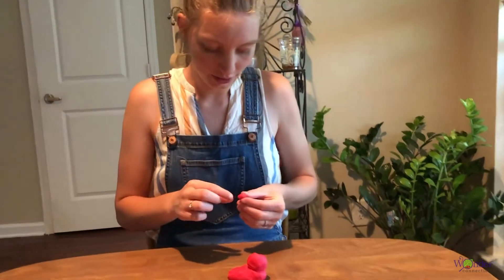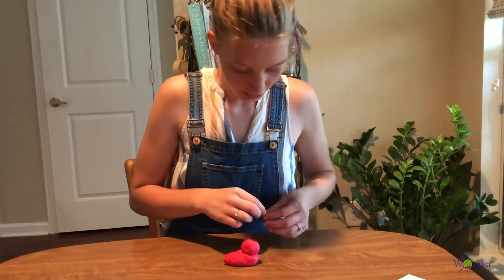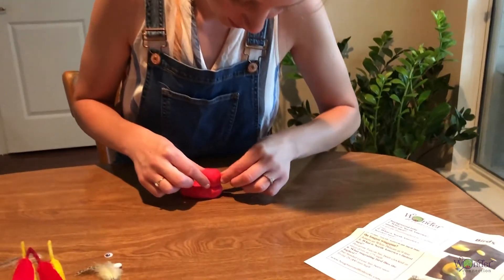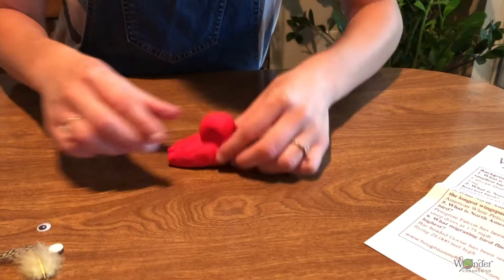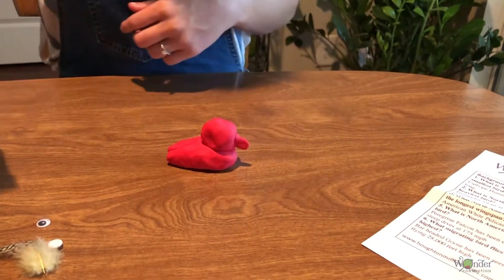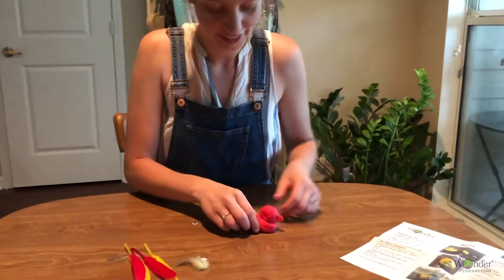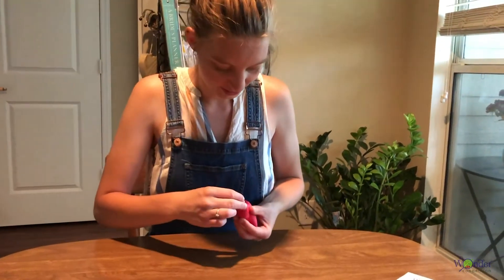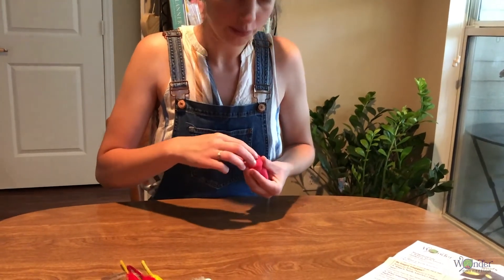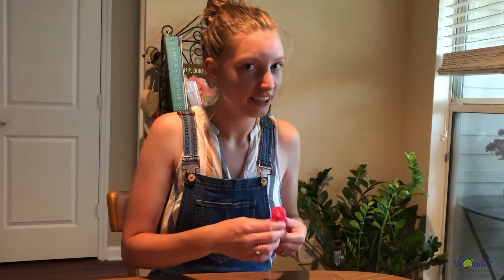And then for the beak, just kind of squeeze the end and stick it right there. And then the fun part is adding his eyes. While you're making your birds, think about what you want to name them. I think this kind of looks like an Oliver to me.